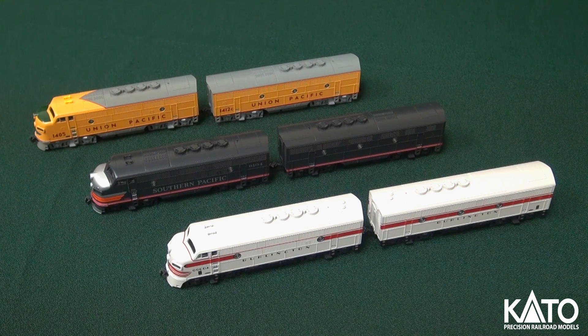The Southern Pacific and CB&Q units have just shipped out to hobby stores. The Union Pacific units shipped just this past March, but they are all available in stores right now. I just wanted to kind of go over the different releases and give you a look at them. We'll start with the Union Pacific.